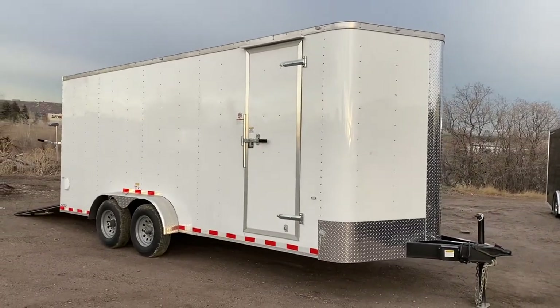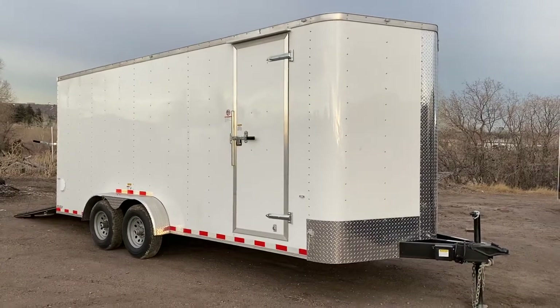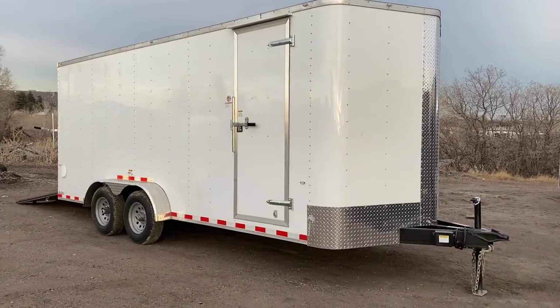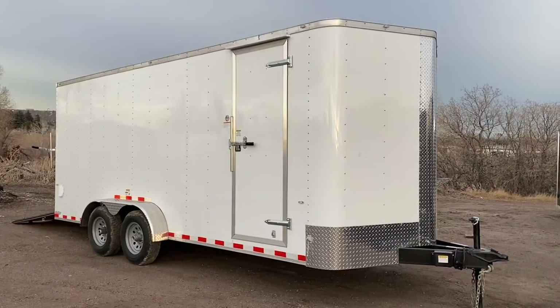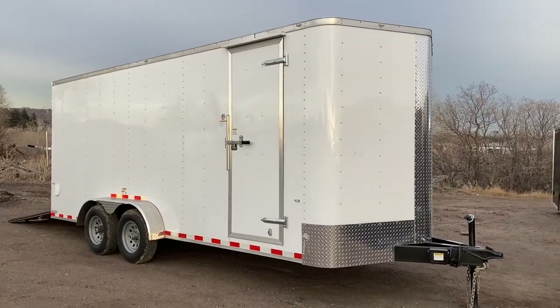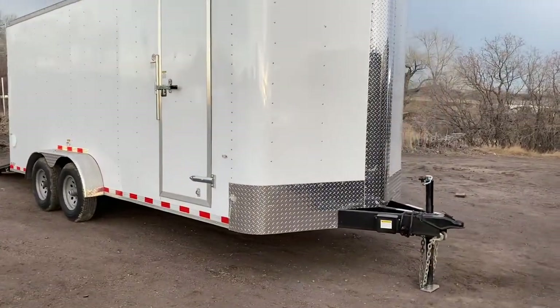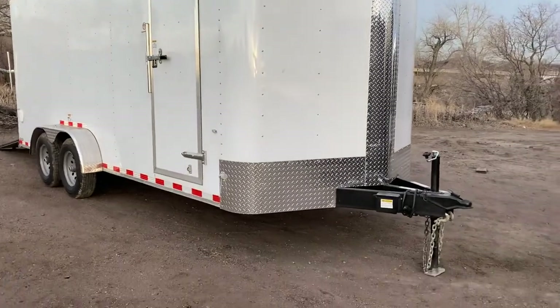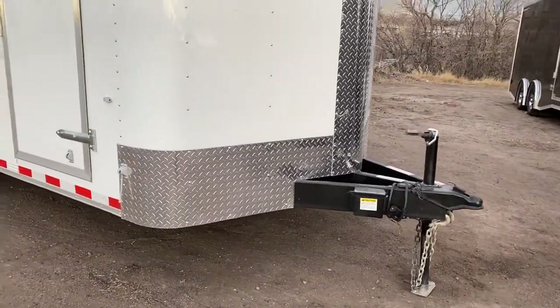This is a perfect trailer if you're in the construction world or landscaping — you've got big heavy mowers that you need to throw in here. You've got the seven-foot wide width so it's easy to tow around, and you've got the solid construction and axles underneath. It's going to set up and last for you. Diamond plate rock guard along the bottom, plus you've got the V-nose guard, and this is on a heavy duty six inch frame, not a four.